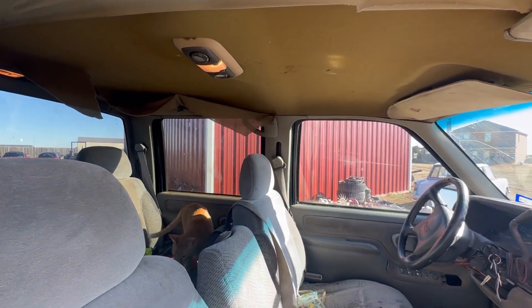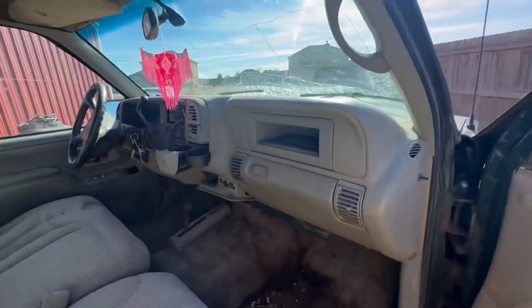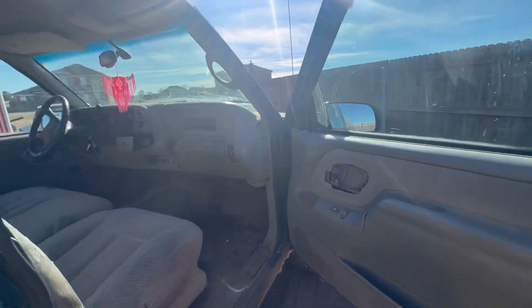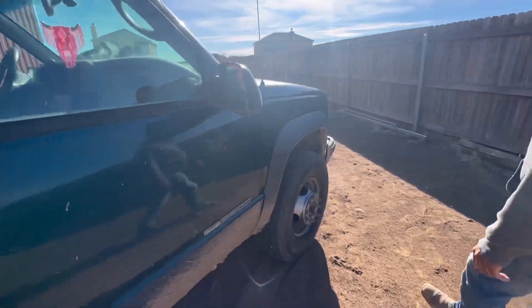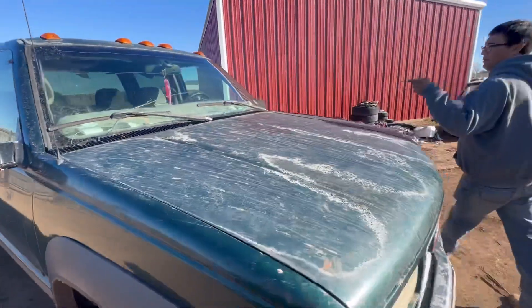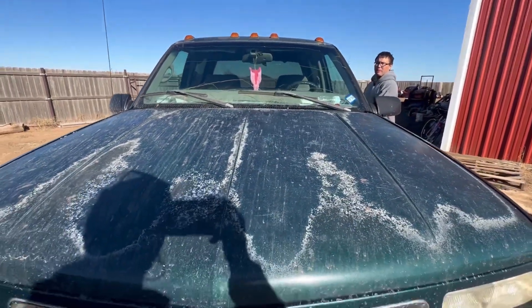Someone took a truck that ran and they could have stolen it, but instead left it where it couldn't be stolen at all. We've got a power mirror. It probably needs a windshield and some windshield wipers, and probably needs another mirror.